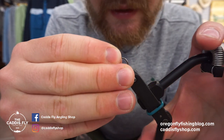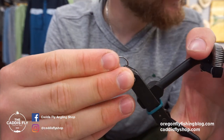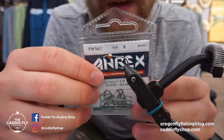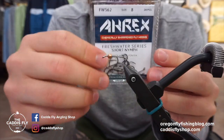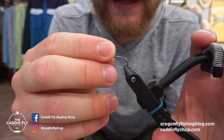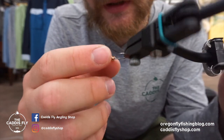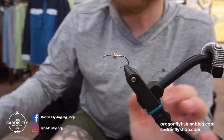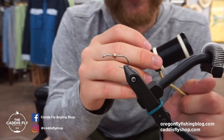Same as the other wet fly, this uses the Airflo FW562 size 8 — the new hook from Airflo. It's a short shank nymph hook, very stout. It's a pretty sweet hook; I've been using it lately and I'm really happy tying on it and fishing it, which is ideally what you want — you want it to perform in both aspects.